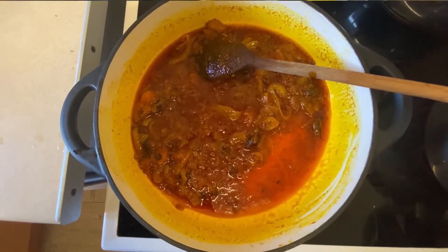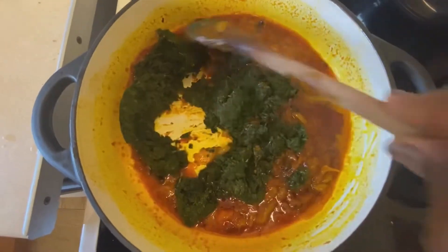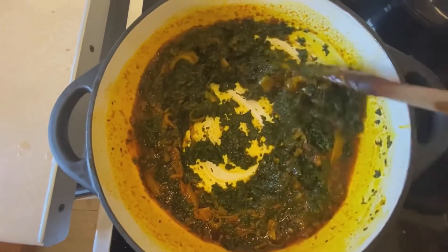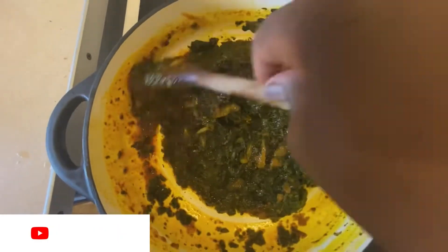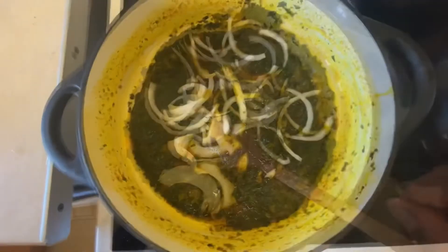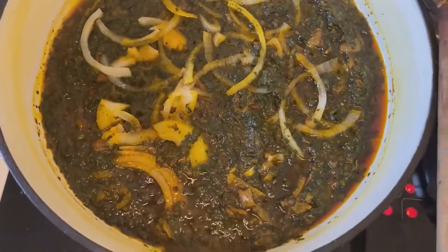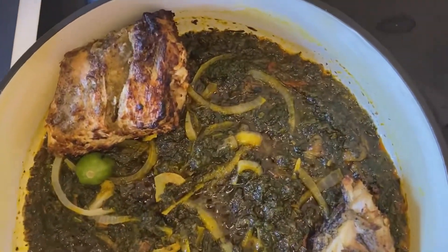I'm going to add the spinach to the pan and mix well together until it is very well combined. Then I'm going to add some sliced onions and cover to simmer for a few minutes — at least five minutes. I don't want the onions to be too soft; I still want to bite into them while eating. The sauce is now ready and I've made it the simplest way possible.